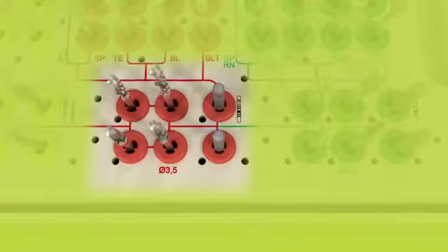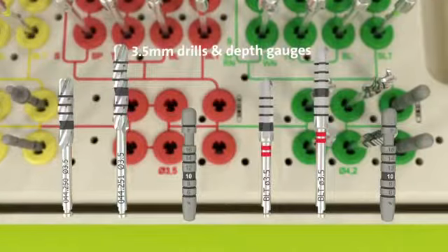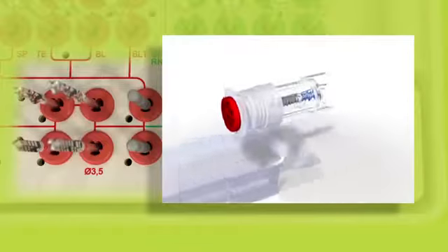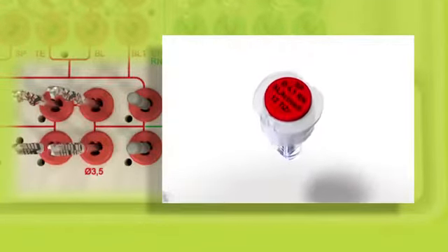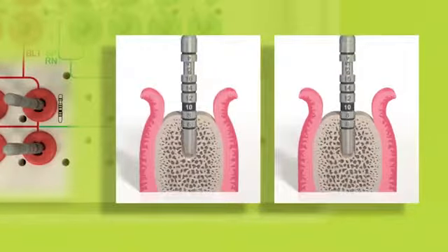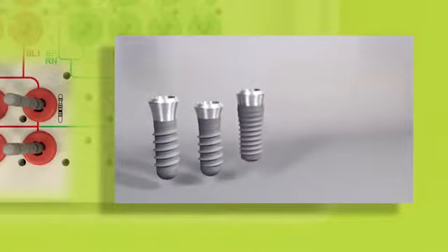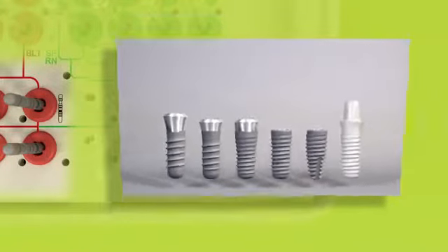For an implant with an endosteel diameter of 3.3 millimeters, basic preparation ends here. Following further, the colored workflow line leads to the red inserts, where the 3.5 millimeter drills and depth gauges are located. The red color code corresponds to the color code on the lid of the ampoule for implants with an endosteel diameter of 4.1 millimeters. These drills further enlarge the implant bed, whilst the corresponding depth gauges help ensure axial alignment. This is where the basic implant bed preparation ends for implants with an endosteel diameter of 4.1 millimeters.